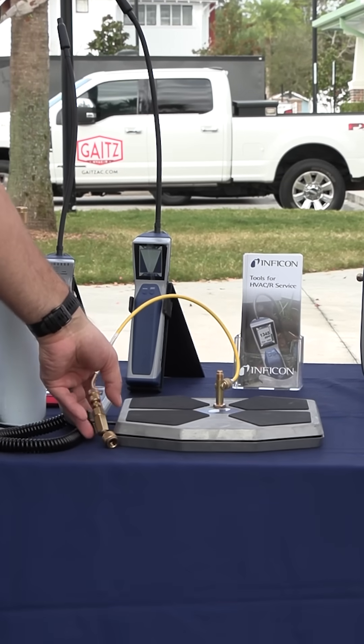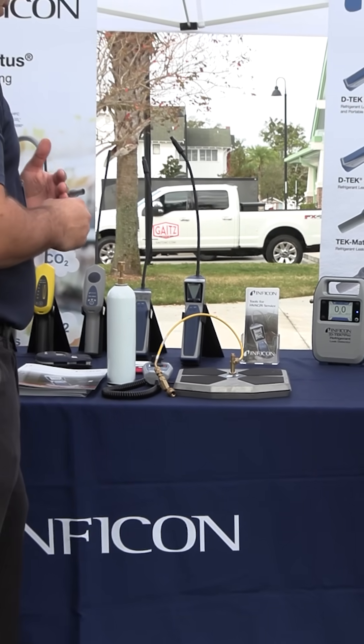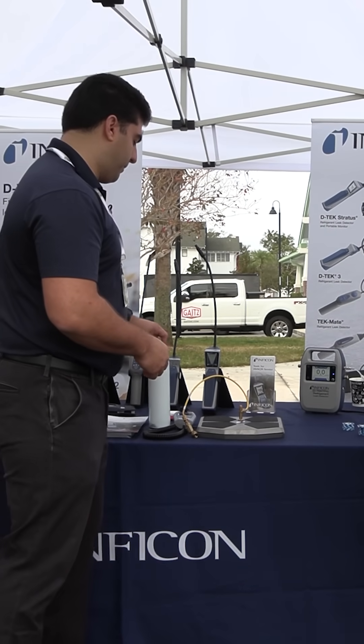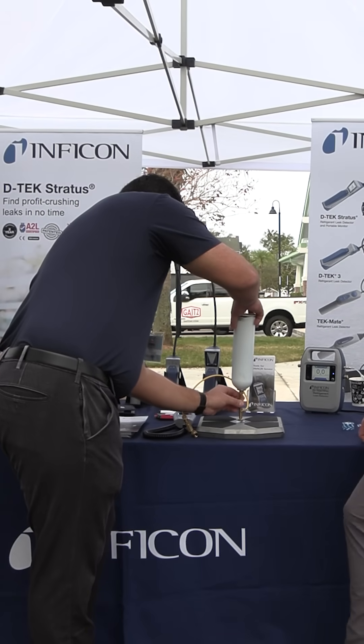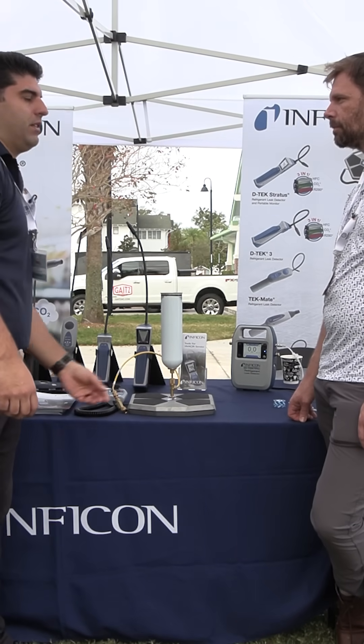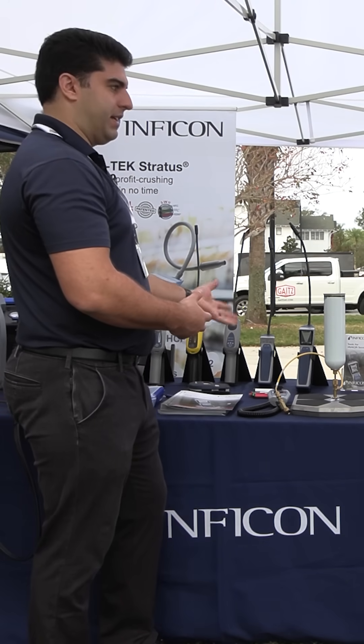You plug something and it changes the reading. When you're talking grams or ounces, it's easy to change that reading. So the bottle will just go right on top, just like this. And so now you went from a really robust 275 pound scale, and now you can do small charge. Log that job, set the alarms.